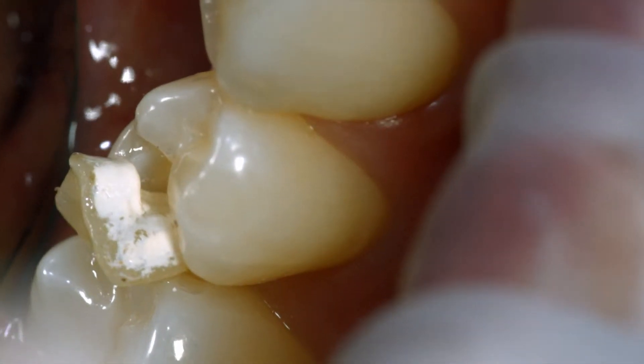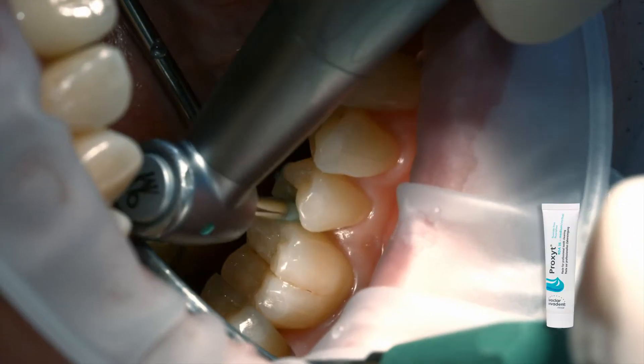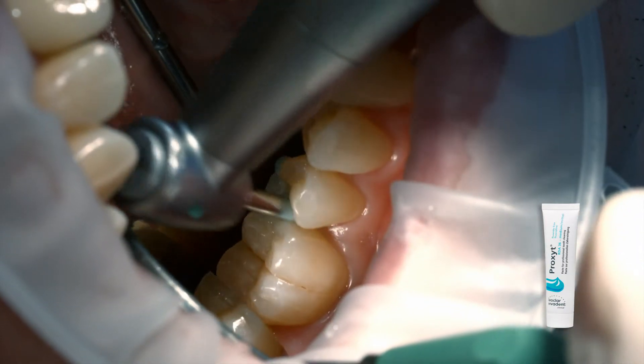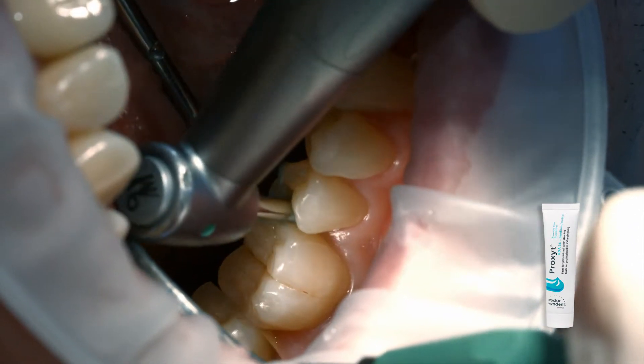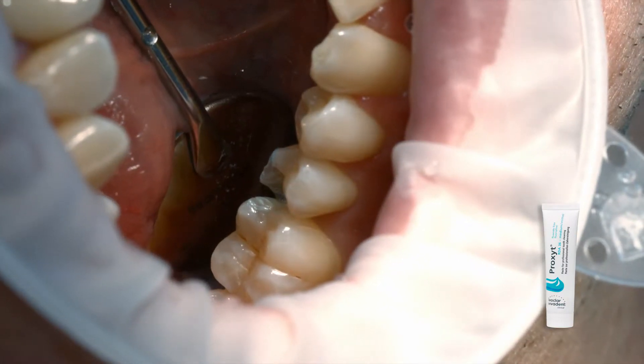Remove the temporary restoration. Clean the preparation with a polishing brush and fluoride-free cleaning paste, such as fluoride-free Proxit. This ensures that all temporary cement residues are removed.